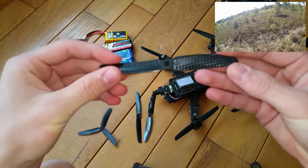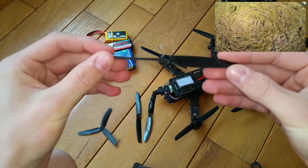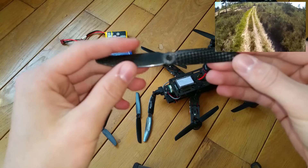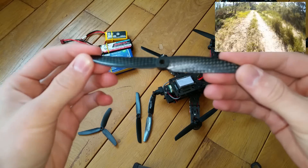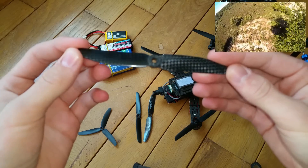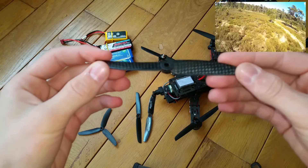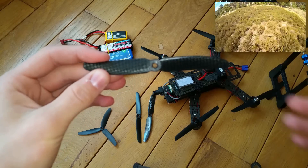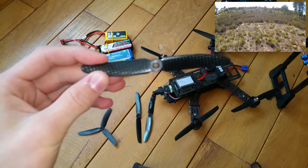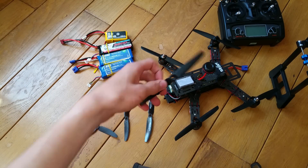The second propeller is a 5x3 carbon fiber propeller, so it's a lot more expensive. It is really popular for mini quadcopters, but my experience with it was good but not that great because it doesn't produce a lot of thrust.